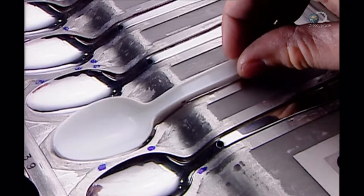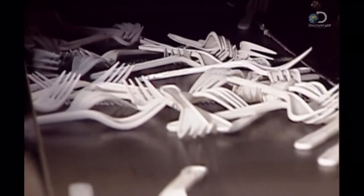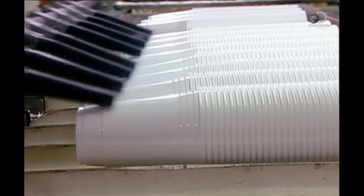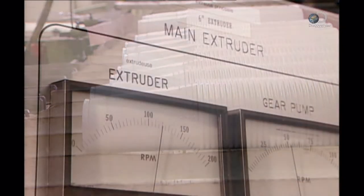Factories make cutlery by injecting plastic into moulds. However, they make cups, plates and bowls using a different process, called thermo-forming.